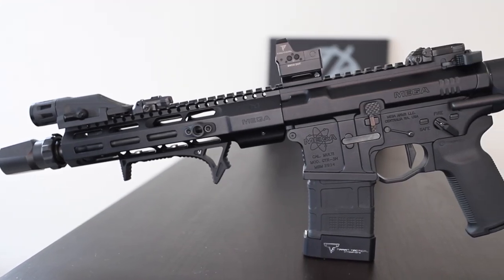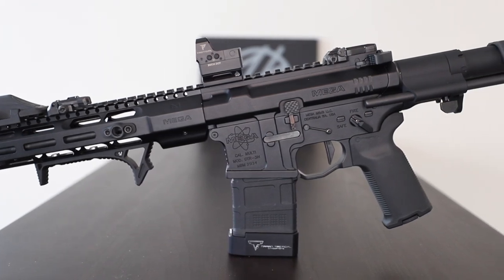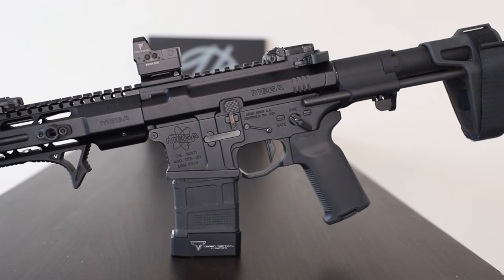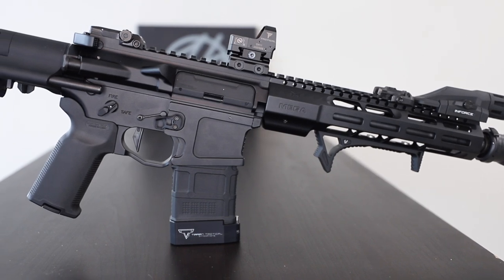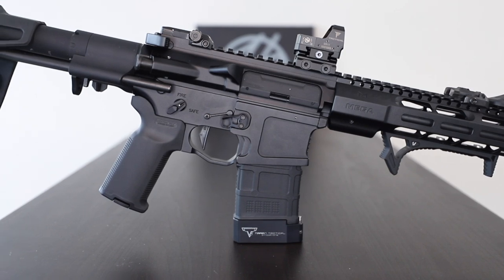Here it is in all of its DLC glory. This is a 10.5 inch AR pistol chambered in 5.56 with every high quality part you can imagine, from the receiver set all the way down to the takedown pins. It took a lot of scrounging around on the internet, ordering duplicate parts to find ones that fit best and have the correct finish, but in the end I'm super happy with the result.